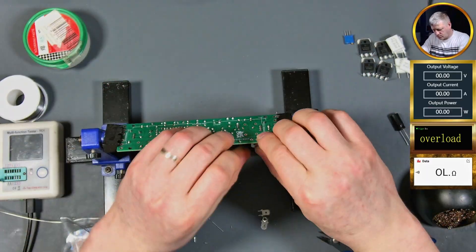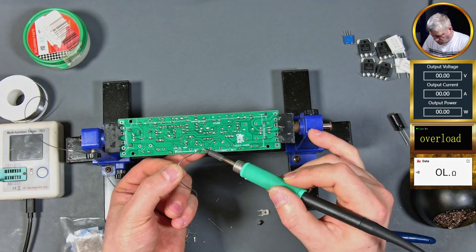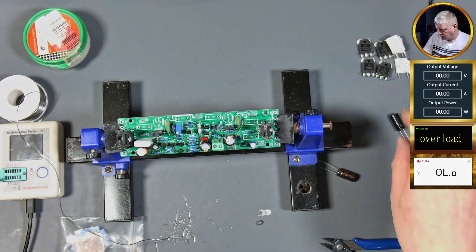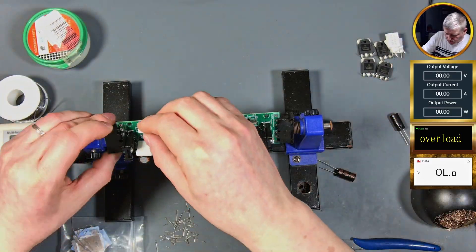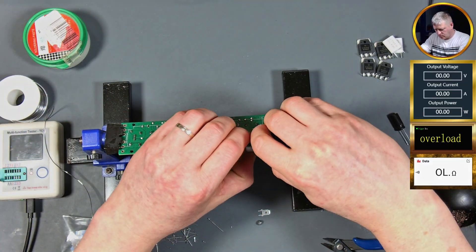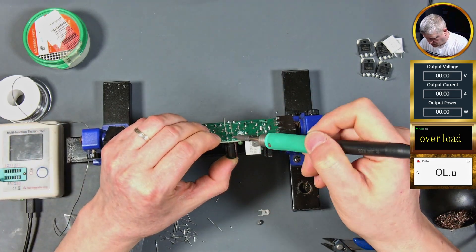When the audio fades and the circuits fail, he doesn't back down, he follows every trail. From dead channels, burnt traces, parts run wrecked - he resurrects the classics with precision and respect. So here's to the channel where old gear survives, where vintage sound is kept alive. Salute to the craft, salute to the tech - the one and only Symbol Tech.